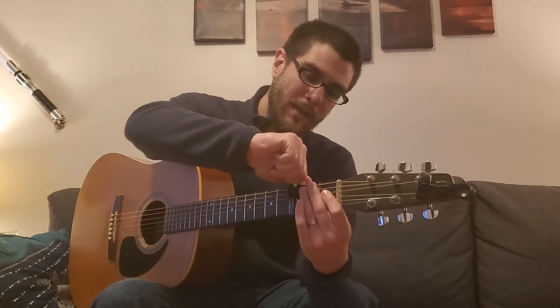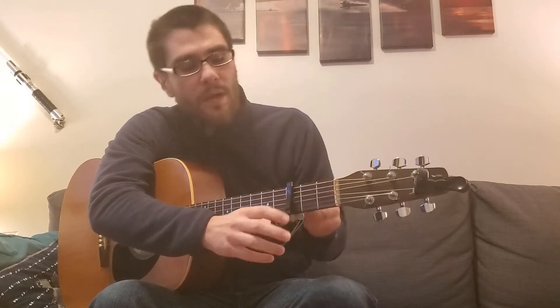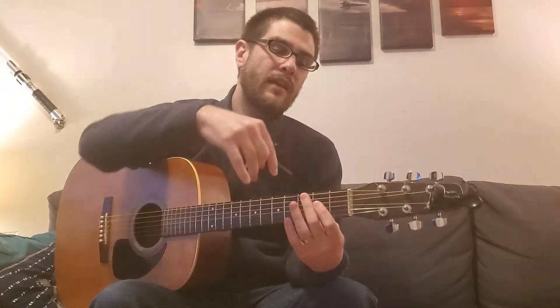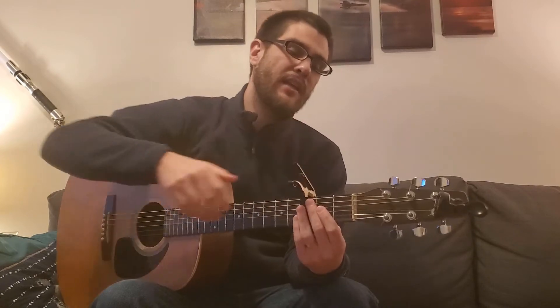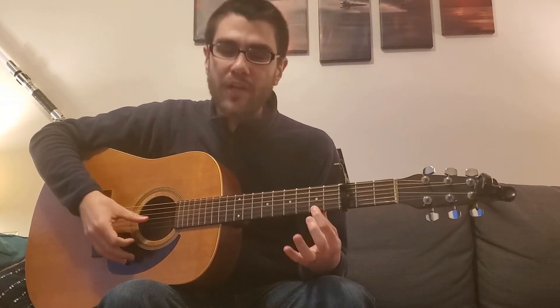This capo clamps onto the neck of your guitar like this. I usually put the handle on my side, but you can put the handle on the underside too. The important thing is that the long side of the capo is on the front of the fret on the string side, and the short side is on the back of the neck. The front of the fret placement helps get a nice secure sound out of those strings and keeps them from buzzing.